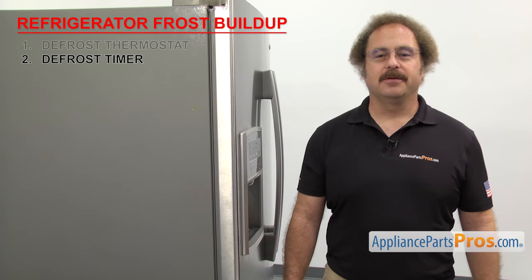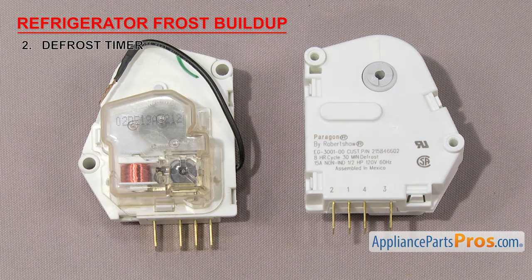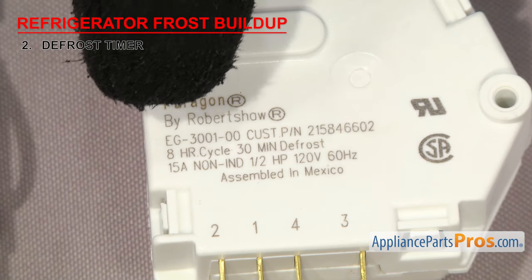Now we need to look at the defrost timer. It controls the defrost cycle of the refrigerator. The defrost timer is made up of a motor, gears, and contacts. It switches the refrigerator between the cooling and defrost cycles and helps keep the evaporator free of ice buildup. They have a set number of hours for cooling and minutes of defrost — for example, this one will run for 8 hours and defrost for 30 minutes.